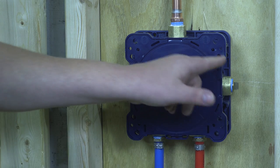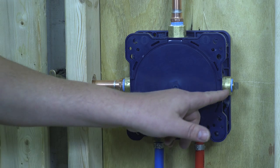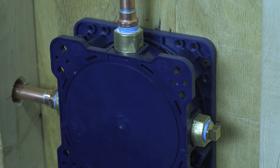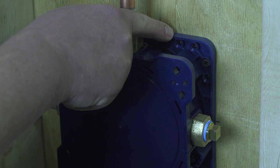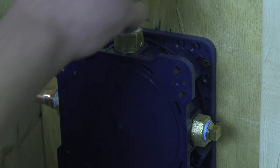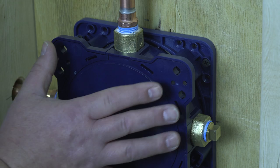Always cap off the port that is not being used — you do not want any surprises in your wall, as this will always be under pressure. For this configuration, we are using the front bracket to mount the valve. You can see it is mounted on a piece of half-inch plywood.